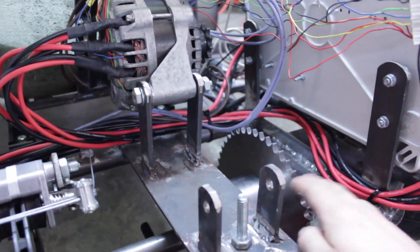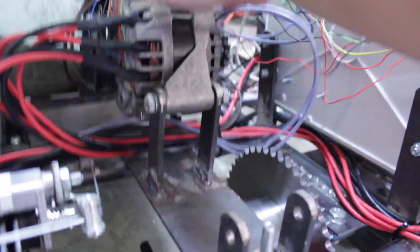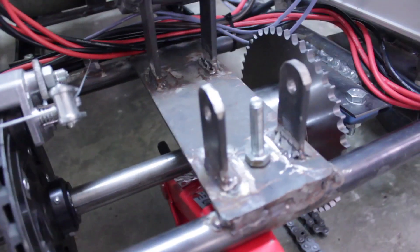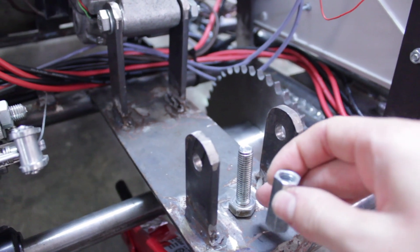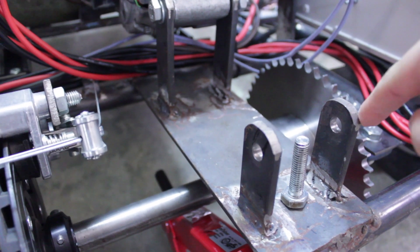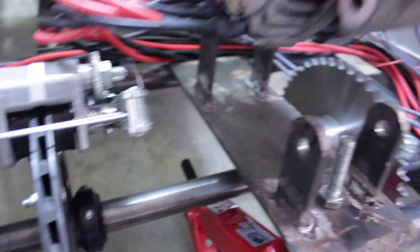To compensate for the bigger sprocket I need to add a bit more chain, and when I put everything back together the chain is loose. So I'm going to weld the bolt here in this position, then thread this with a nut. Then I can lower the motor and adjust the tension with the screw, and then tighten everything with this bolt.